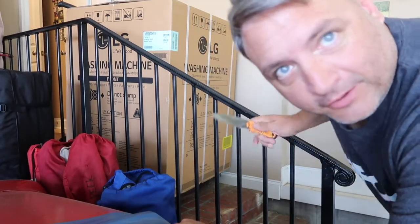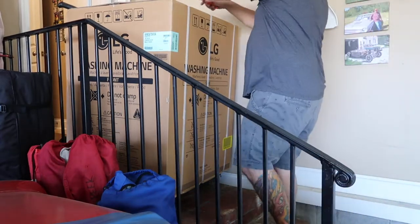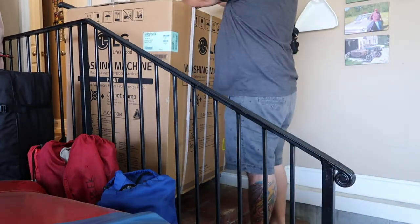It won't fit through the door, so I'm going to cut it out of there and see what we can do. I can't tell anything with it sitting inside the box, and the box will not fit through the doorway.